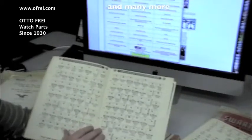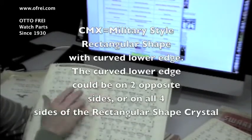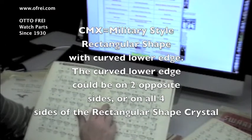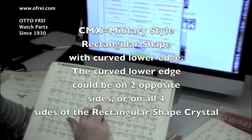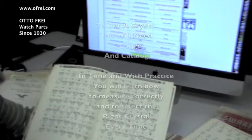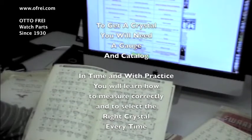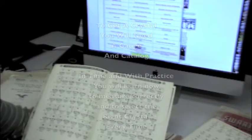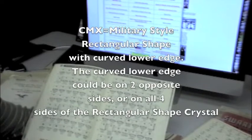We've reached the page of the CMX crystals. The dimensions are listed underneath them — 21.1mm by 18.7mm, also stated that it's a growing crystal. You can see on these crystals dotted lines separated with a little break. This represents that this case is curved. The crystal, therefore, does not lay flat on a flat surface, because the case itself had a raised edge.